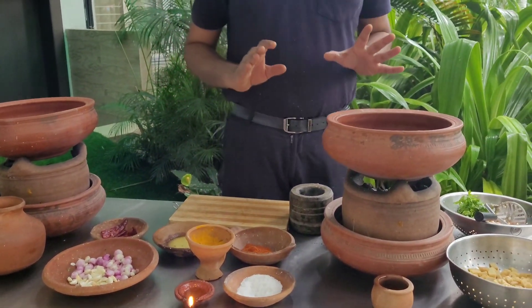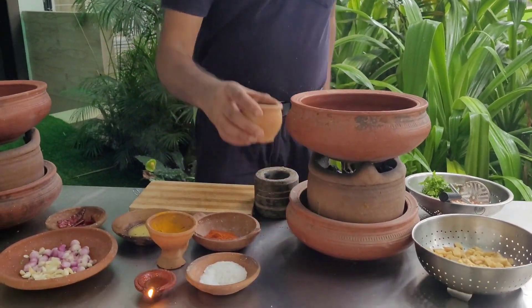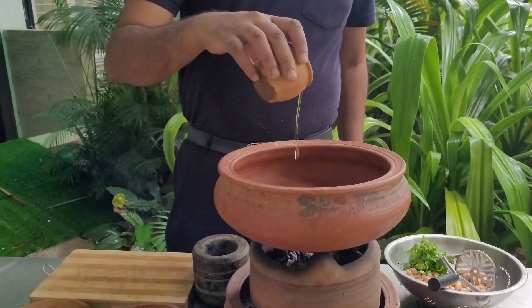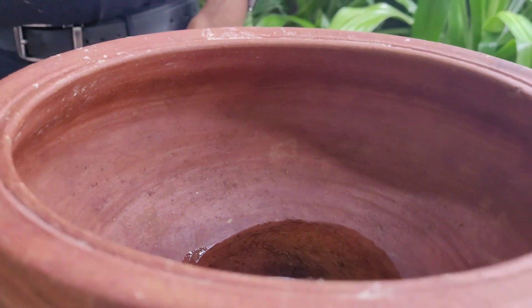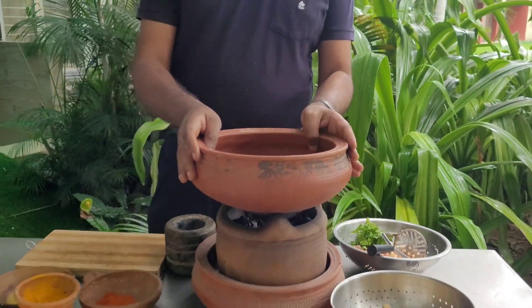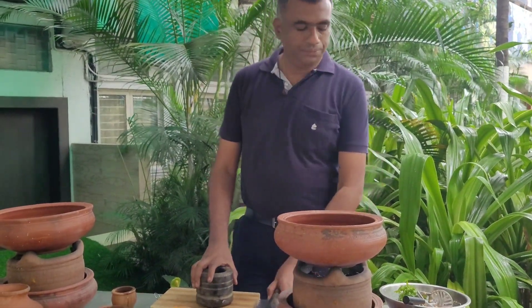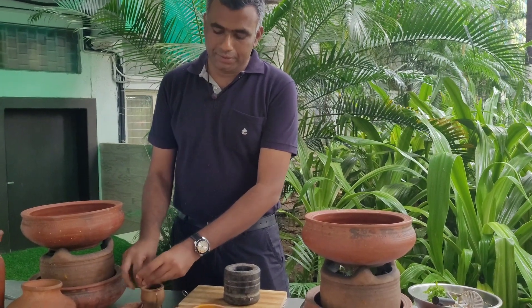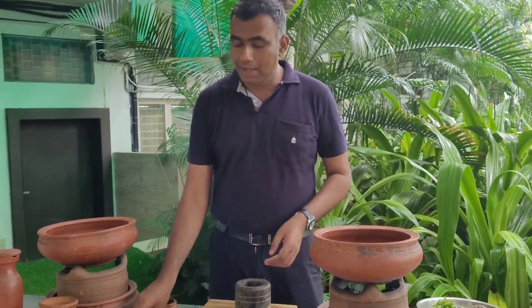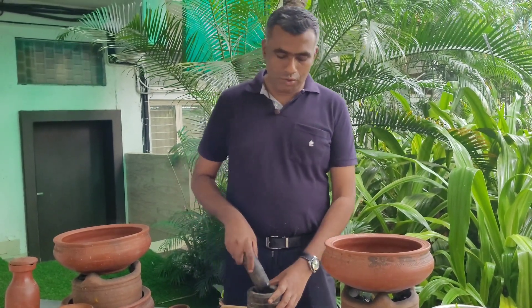The method of preparation is very simple. You need to take a clay pot and the required amount of oil. The oil is added. As the oil gets heated, I'm going to make the basic masala required for this wild yam dish using a granite grinder. First, I'm going to add some red chillies into the stone grinder.